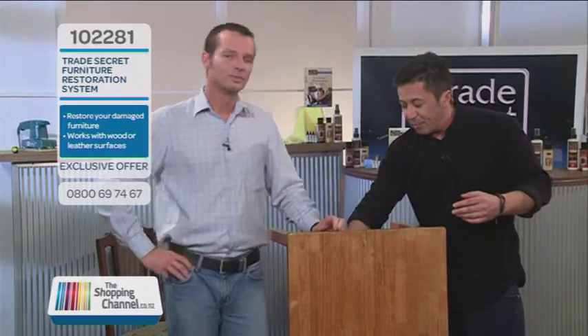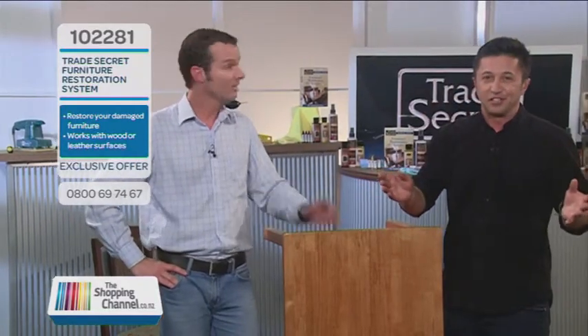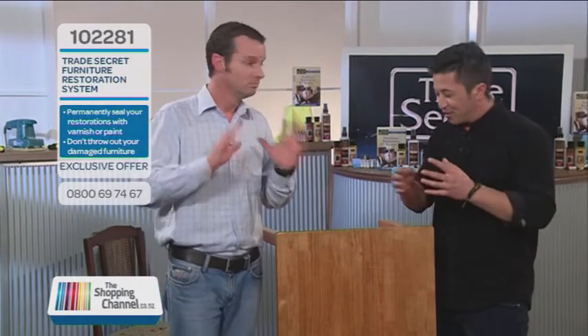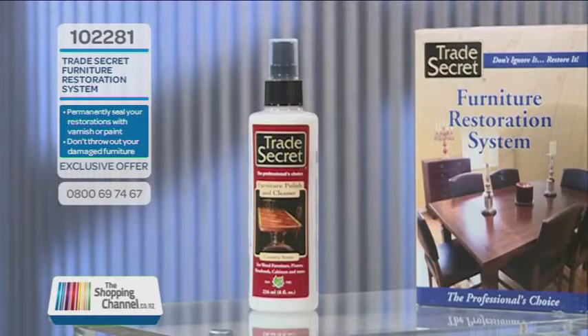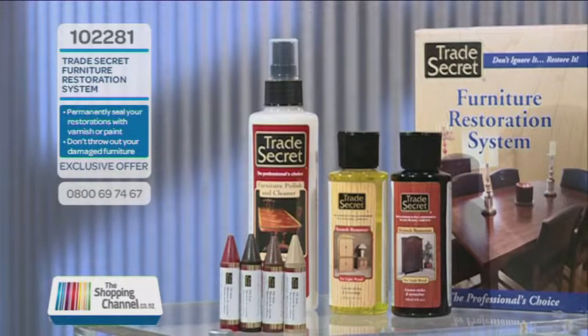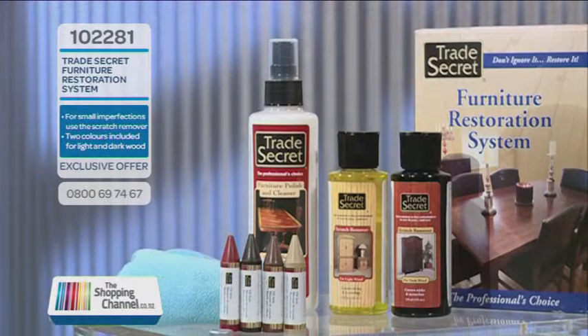You're basically applying a sunscreen to all your furniture. So you use the other bits and pieces to get your scratches and gouges out, and then when you're cleaning or doing the dusting, you use your polisher to protect your wood as well. The kit contains a polish and cleaner, dark and light scratch remover, four-tone wax fill sticks, and a microfiber polishing cloth. Everything you need, Mike, to keep your furniture in the best condition possible.